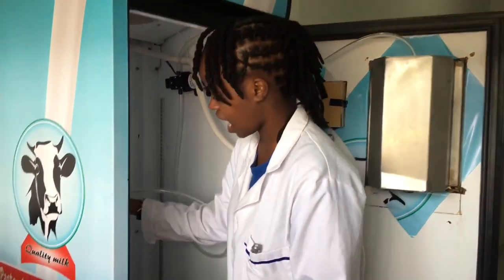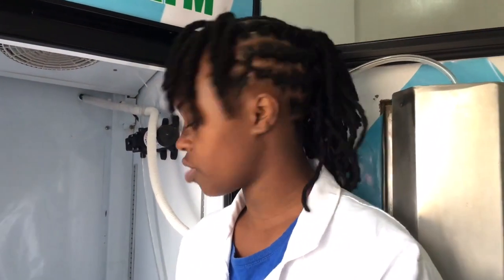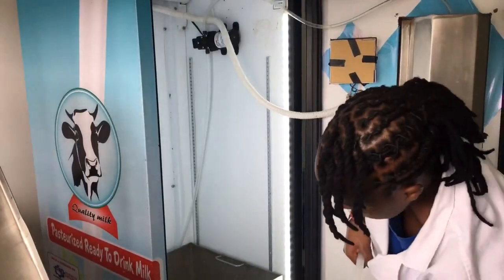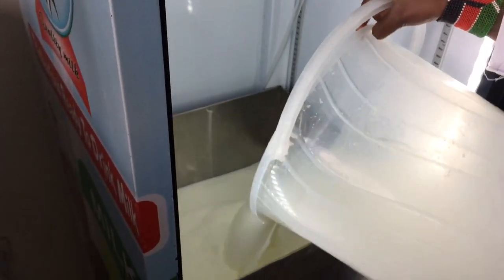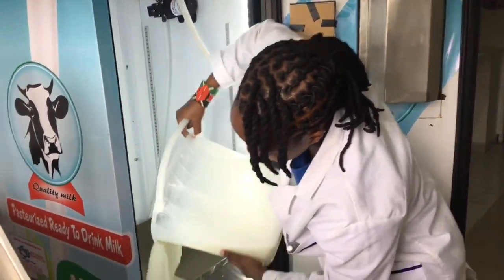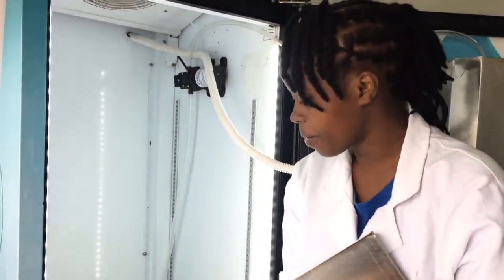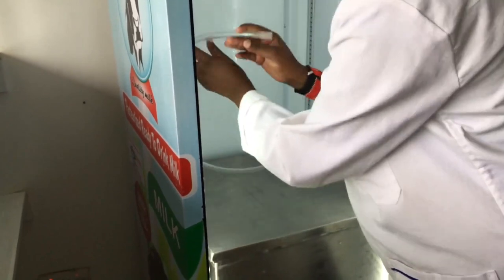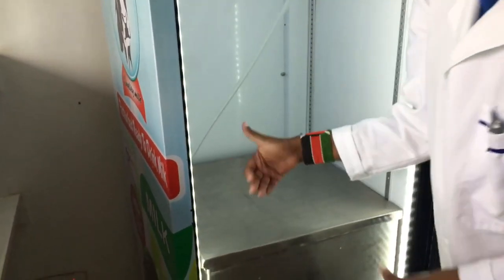Ideally, after you put in the milk, this hole is so that the pipe gets to go through it. After you have all the milk in the jerry can, you cover it up. Then your pipe goes all the way in. Your milk ATM is ready to serve its milk.